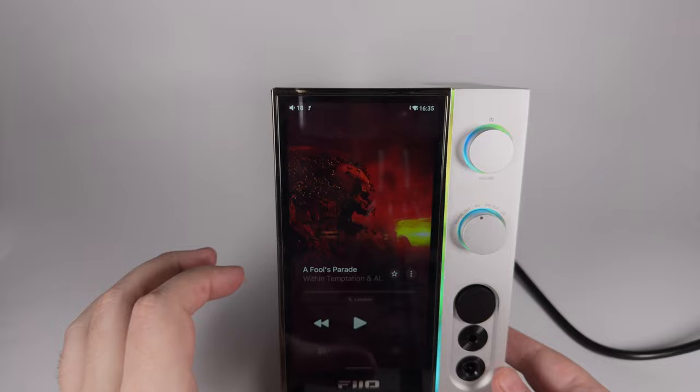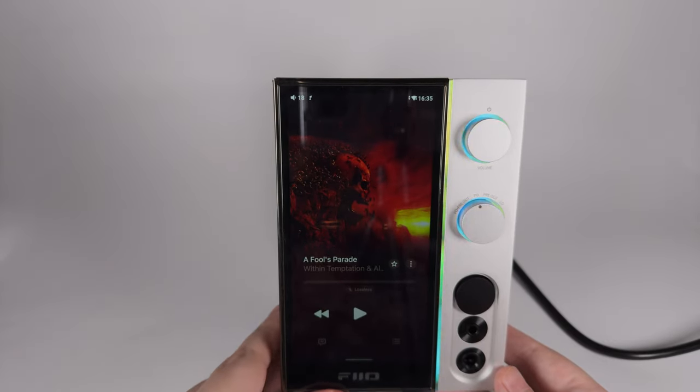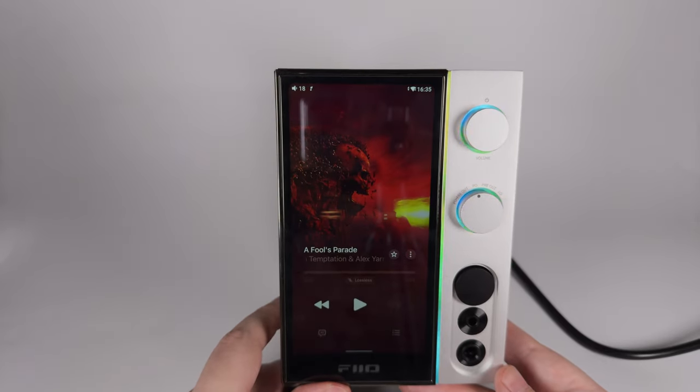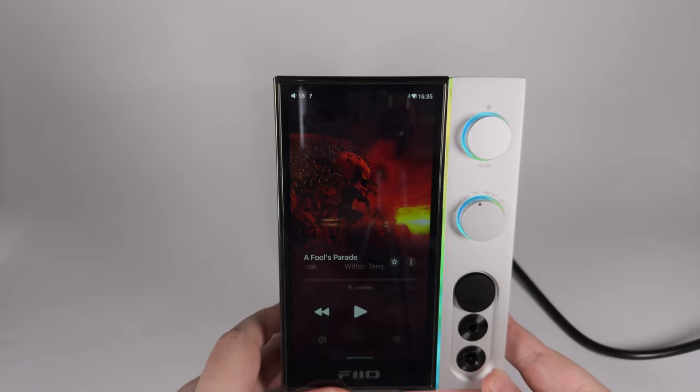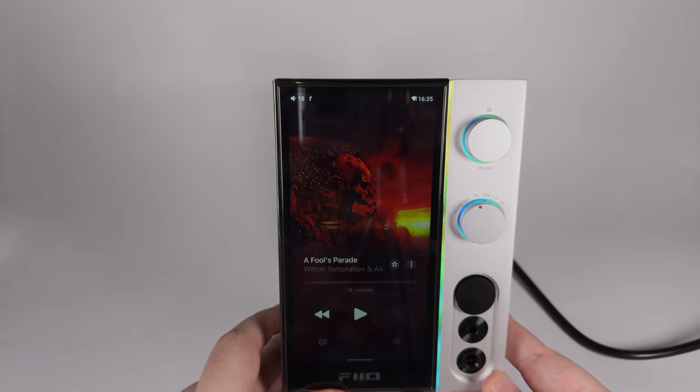A few new additions: Fiio added a global system-wide equalizer that also supports parametric equalization. There's also Fiio Cast, so you can connect from a smartphone, tablet, or other device and use it as a remote control to control the screen of this device. The firmware is nice and matches my preferences. I'm not doing complicated things — just listening to music and streaming services — and in this aspect it works really well.